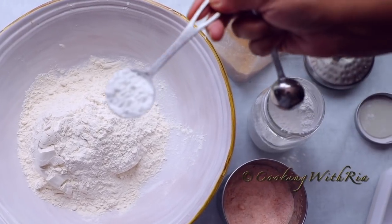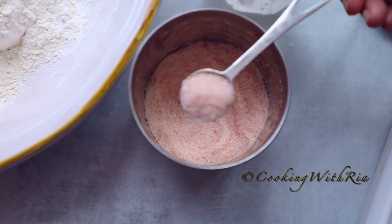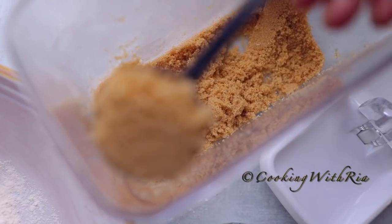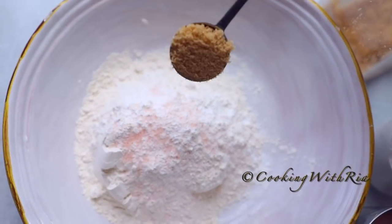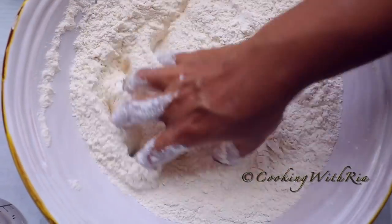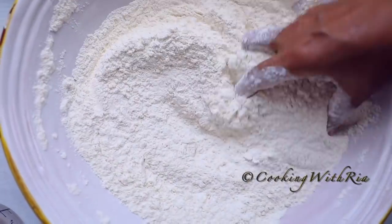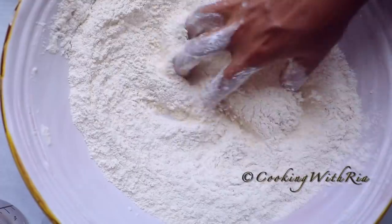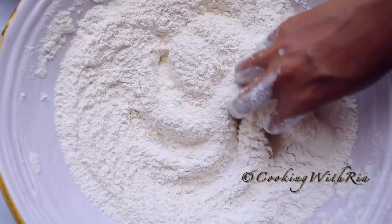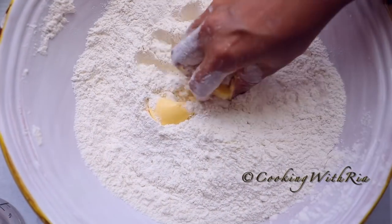I'm also kneading the dough a day in advance. In a large bowl, I've added about three cups of all-purpose unbleached flour, one tablespoon of aluminum-free baking powder, one teaspoon of pink Himalayan salt, and one tablespoon of brown sugar. These products are just my preference — use whatever is available to you. We'll mix it well to combine and make sure it's evenly incorporated. To make a softer dough, I'll add two tablespoons of butter — this is optional. You can add butter, oil, or nothing at all. I'll rub it in.